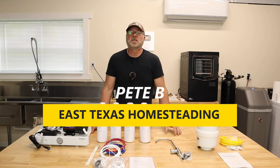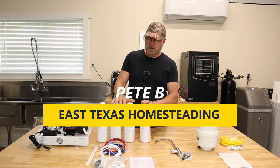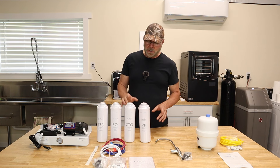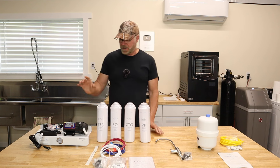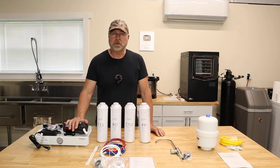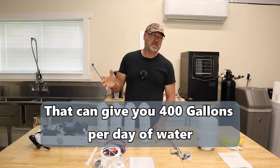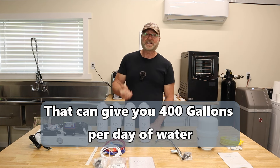Welcome back everyone to my channel. SimPure reached out to me and wanted me to review and install the T1-400 tankless reverse osmosis system. This system is tankless because it has a booster pump on top that will take the water — whether it's city or well water — boost it up to about 110 PSI and push it through the filters, so you can get water on demand.